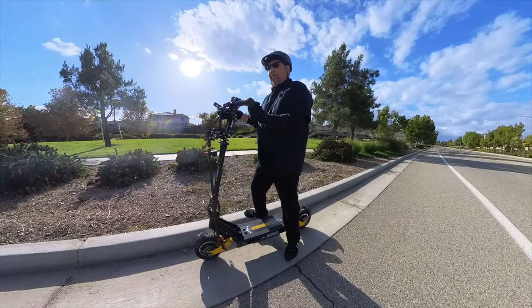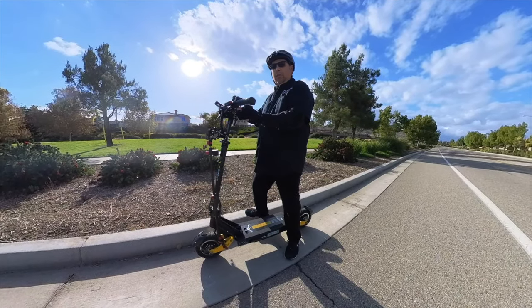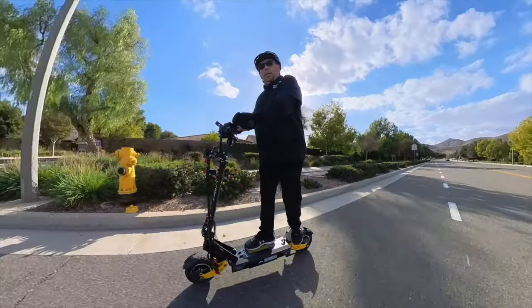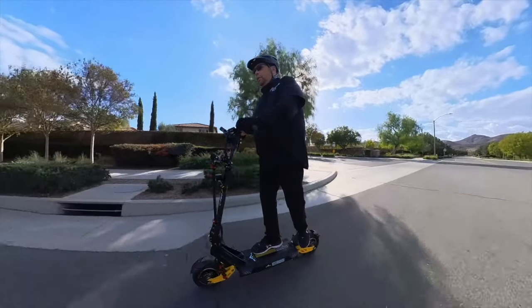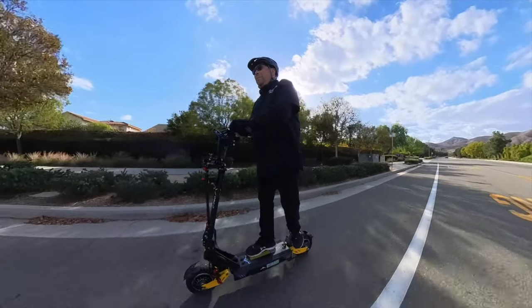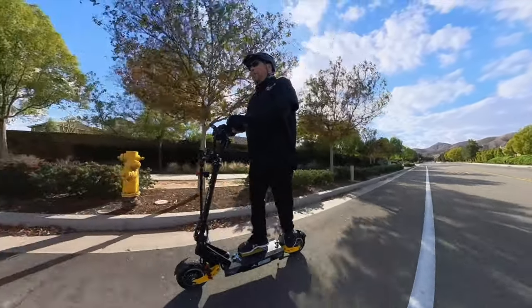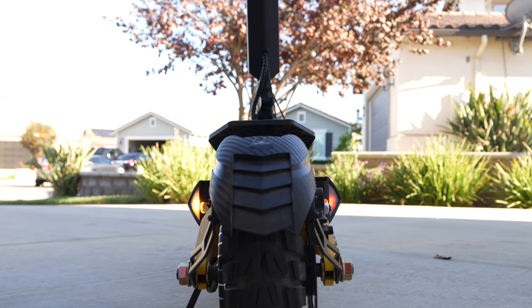I do suggest that when you take off from a dead stop, you don't do it in turbo mode with both motors on. Like a lot of high end scooters, this one has dual suspension, which works pretty good. You might not want to be hopping around on it and pressing the throttle at the same time. They have left and right turn signals, and they work independent from each other — you could have them both going at the same time to make them look like an emergency flash.